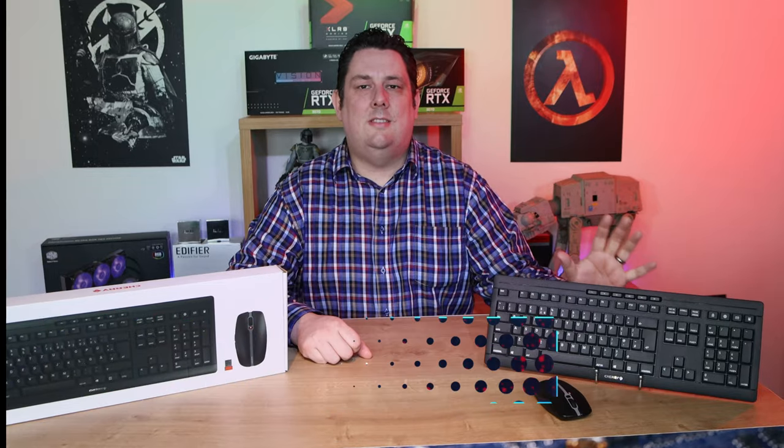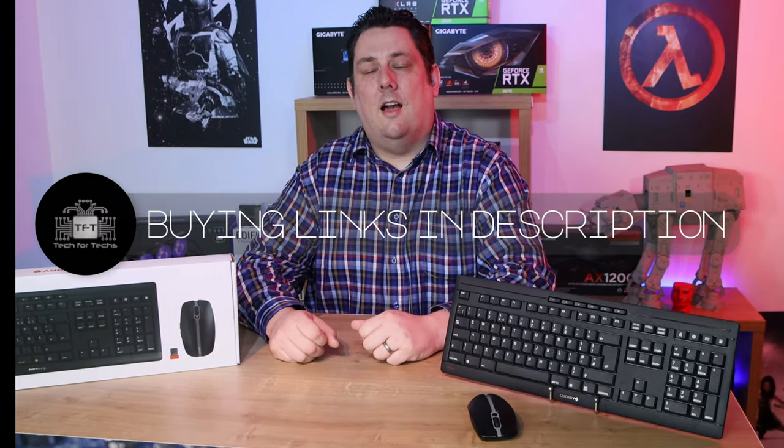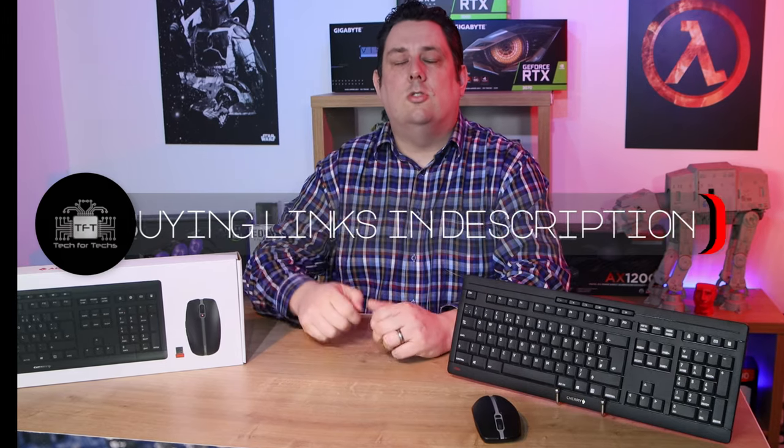Hi everyone, Phil from Tech4Techs here. Today we're going to be looking at these from Cherry. It's the Cherry Stream Desktop — a wireless bundle, so you get the keyboard, mouse, and obviously the wireless receiver. The recommended retail price for these is roughly £61.99. We do have links in the description just below if you're interested in purchasing.